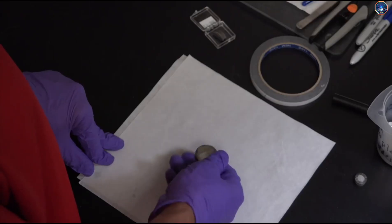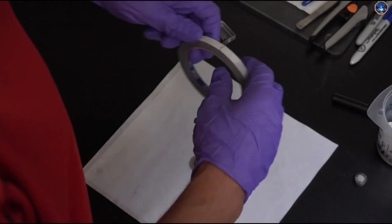We will attach our sample to the mount using double-sided carbon tape. Double-sided tape is sticking on both sides so we can attach it to the surface of the mount, then place the sample on the tape. Carbon tape is more conductive than regular tape and is better suited for electron microscopy because it allows transfer of the electrons from the beam into the sample.